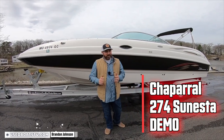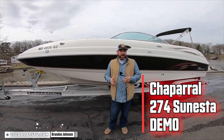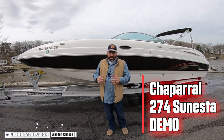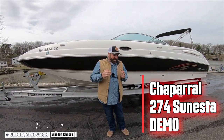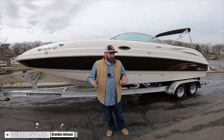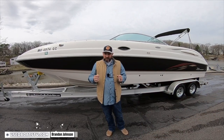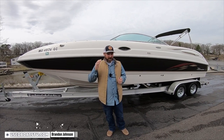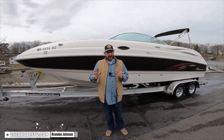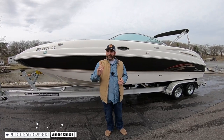Hey, what's up, guys? It's me, Brandon Johnson for Used Boats TV, and today I'm going to take you for an on-water demonstration in an absolutely gorgeous Chaparral 274 Sinesta. So that way, if you have any interest in owning one or you own one now and are buying one and unsure how to operate it, you can refer to this video because we're going to start from beginning to end and teach you everything about this model. Let's get started in 30 seconds.